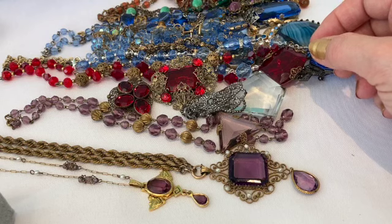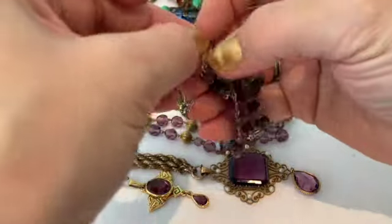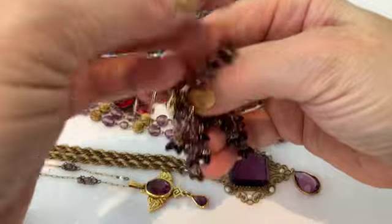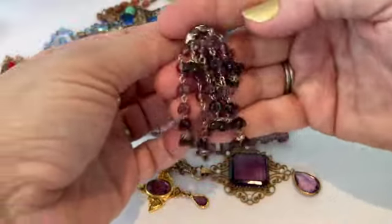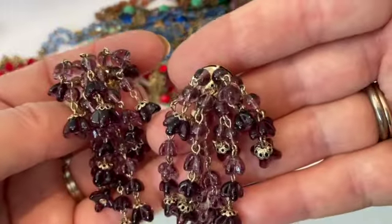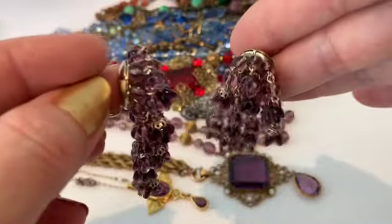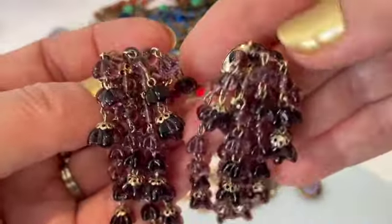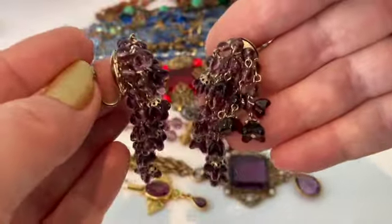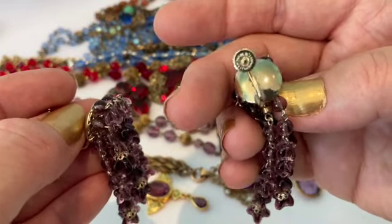Along with these beautiful necklaces we need some earrings to go with them. I have a pair of screw-back chandelier earrings again from West Germany — these have the same molded glass beads. Maybe these are called waterfall earrings — I think that's the name: waterfall versus chandelier. They are marked on the back West Germany.